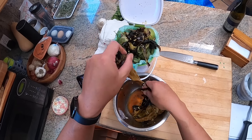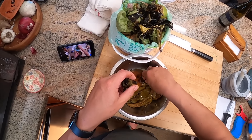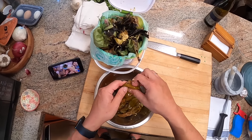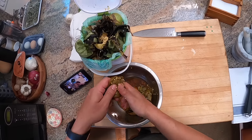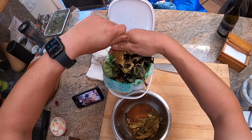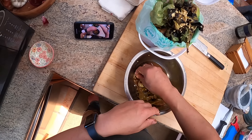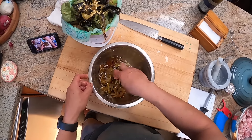Generally, the longer you let the peppers rest after roasting — especially covered so they can steam — the easier the skins become to take off. I'm also removing most, but not all, of the seeds — mainly for texture. If you don't mind the seeds, you don't have to bother. I'm not being meticulous about this at all.